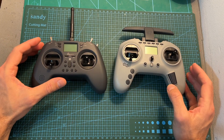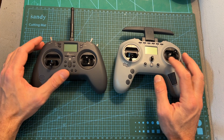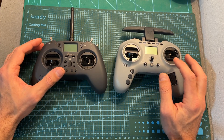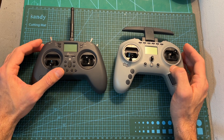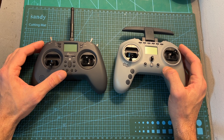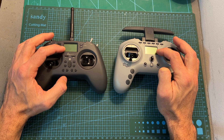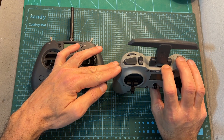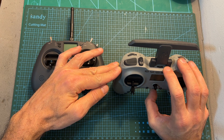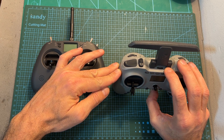As for its specs, just like the more advanced version of the T-Lite, the T-Pro features the Jumper JP4-in-1, an internal multi-protocol radio transmission module that enables binding with many types of radio receivers. It's also using the same hall sensor gimbals and a 128x64 pixel monochromatic LCD screen. It doesn't come with a microSD card, so in order to fully enjoy its OpenTX and audible capabilities, you'll need to obtain one separately.